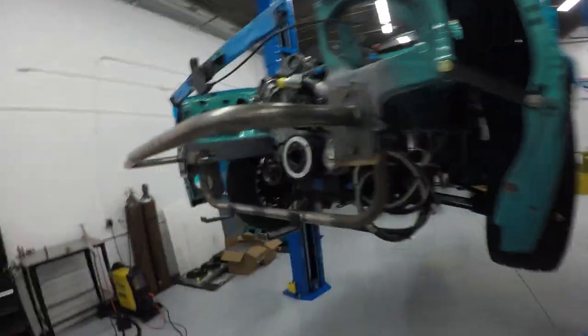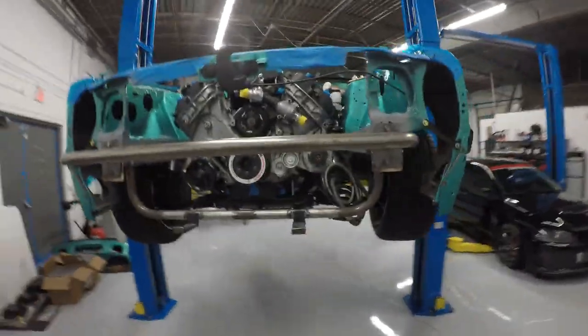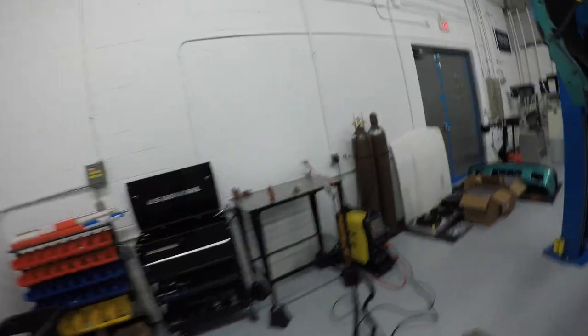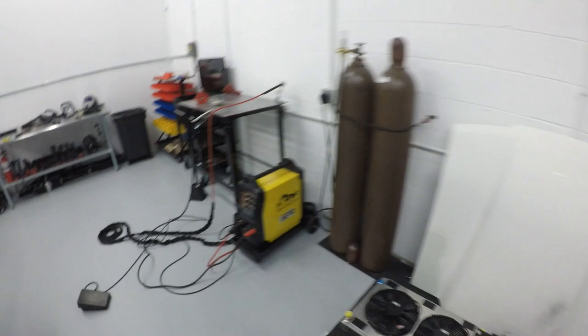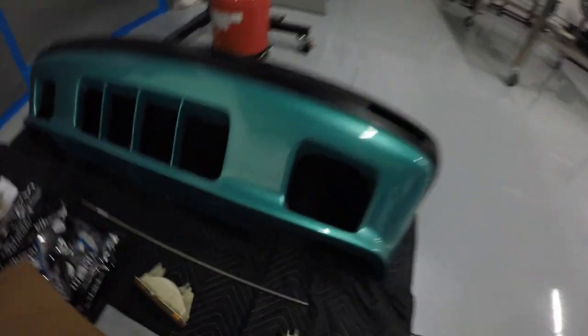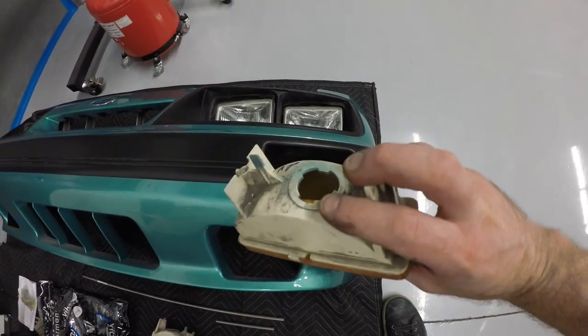Quick update — got the frame extended on each side, and you can see I've bolted on temporary mock-up bolts for the front bumper support. The next thing I need to do is put the front clip back on and start fabricating some turn signal brackets. I'm going to use some stainless rod and build little brackets that come off the bumper support with small downward ends that will hold the turn signals, so that when you pull the front clip off they stay on the bar.